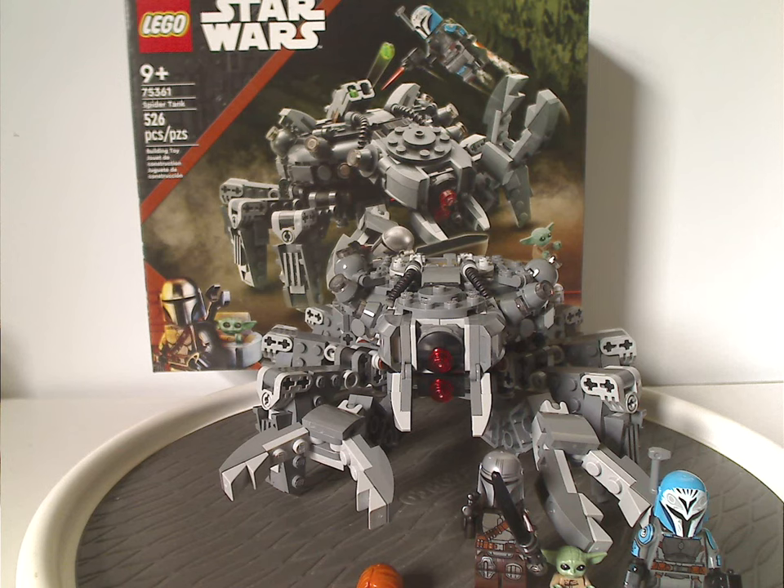Everything about the Bo-Katan figure is just great. So is this worth the pickup? Yes indeed. If you're building a Mandalorian set collection or looking to get Bo-Katan, one of the main highlights of Season 3, definitely pick this up. Please like, comment, share, and subscribe — thanks for watching.